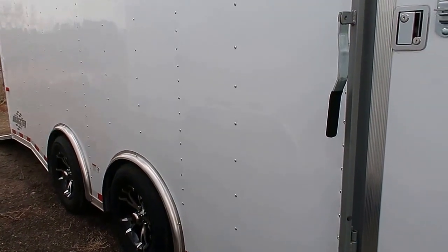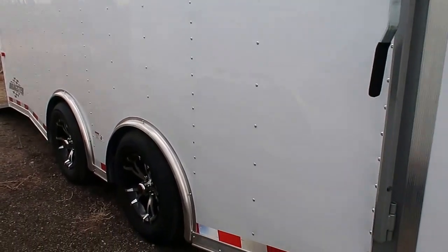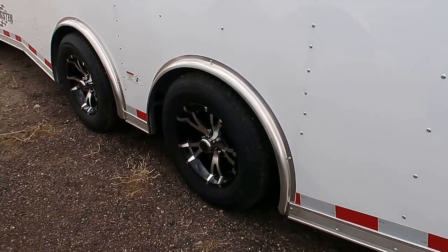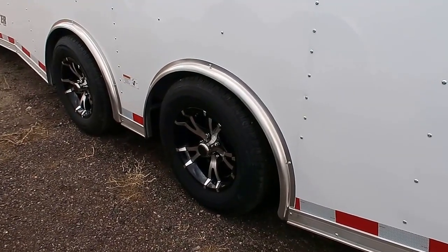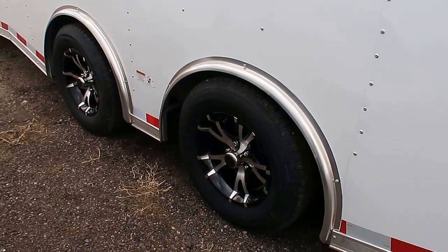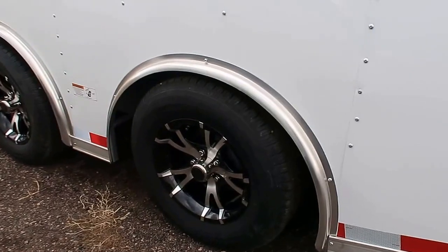Spread axle option on this unit — this trailer is gorgeous in person. This spread axle offers you two 3,500-pound torsion axles, giving you an independent suspension underneath the trailer. It's going to ride better, turn better, and be more stable for whatever you have inside this unit. We also did the black aluminum wheels.